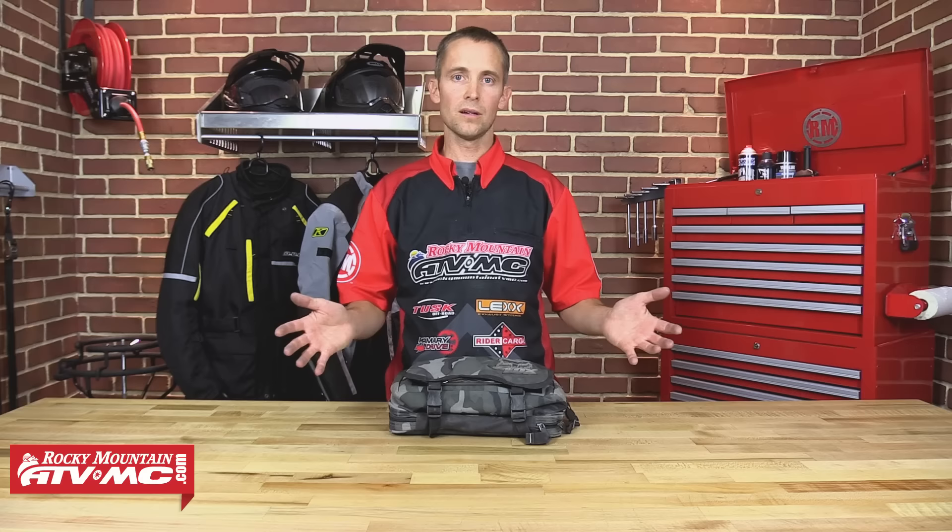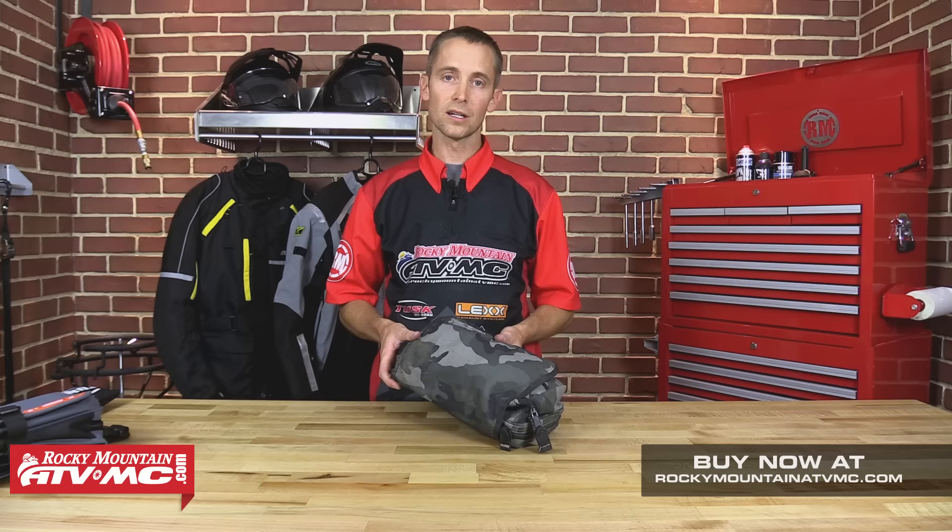Keep in mind that everybody's bikes are different. Make sure you know your bike and make sure you know which tools are important for you to be carrying. Another thing to keep in mind is when you go on an adventure ride and you and your buddies are all packing tools, take the time to see what everybody's packing and distribute them so you're not carrying a ton of weight on your bike. So let's break down my tool pack.